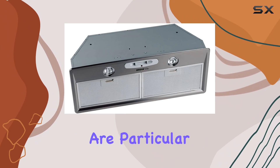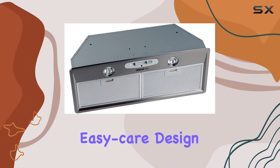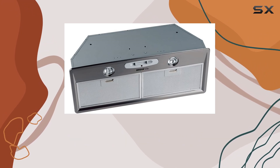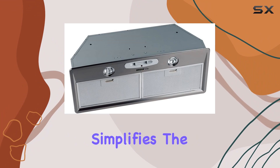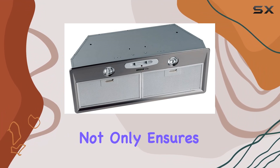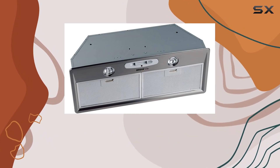This can be a plus for those who are particular about kitchen aesthetics. Another significant feature is the easy-care design of its filters. The dishwasher-safe aluminum filters come with a quick-release latch, which simplifies the cleaning process tremendously. This professional-style appearance ensures that the unit remains hygienic with minimal effort but also maintains its sleek look over time.